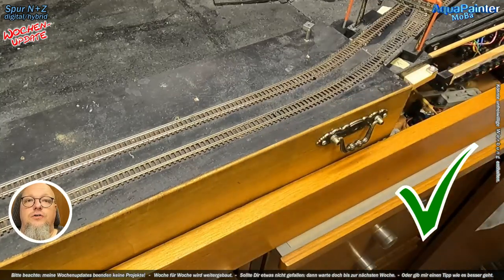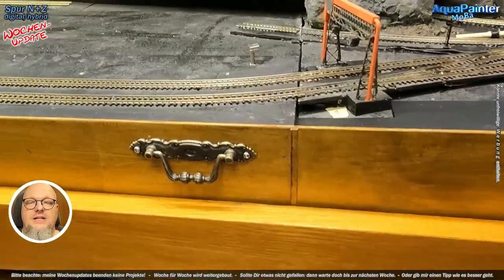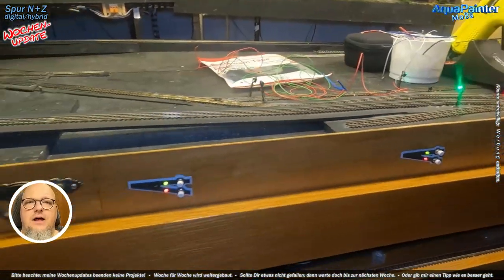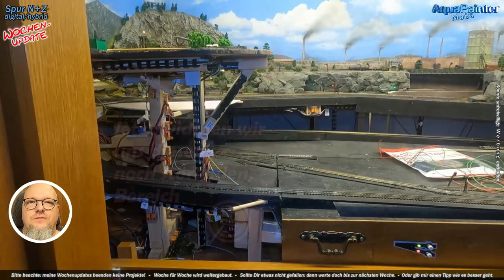Da kommen wir übrigens auch in der nächsten Woche zu – da mache ich eine recht interessante Geschichte, die an diese heutige Bastelei anschließen wird, und zwar betrifft das den zweiten oder dritten Teil, wie ich es eingerichtet habe nachher. Das war Zukunft, war Vergangenheit.